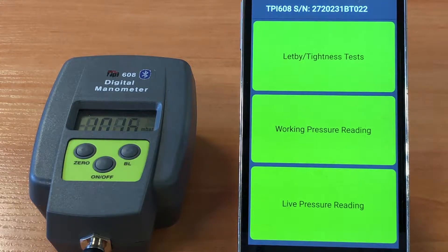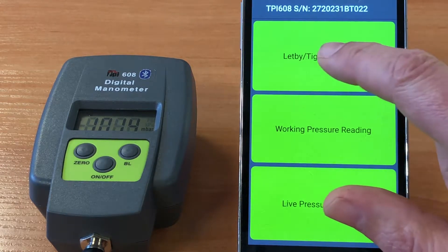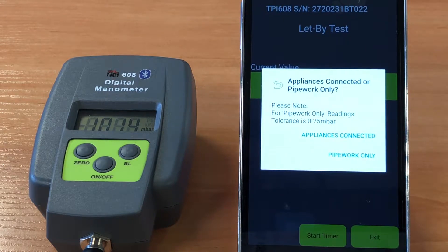We're going to choose the let-by tightness test. We have two options here: one is if an appliance is connected, and the other is pipework only. Choosing pipework only, the app will calculate whether any of the readings drop outside the permissible value of 0.25 millibars whilst any of the tests are being carried out.